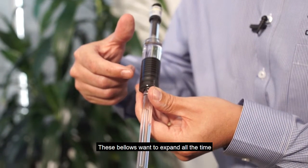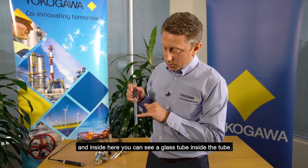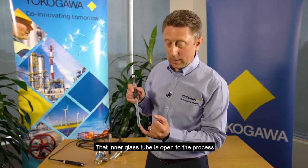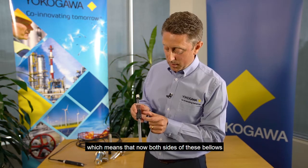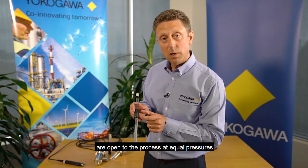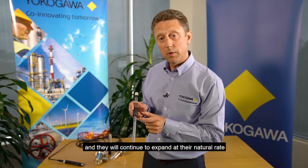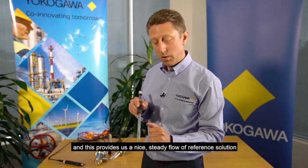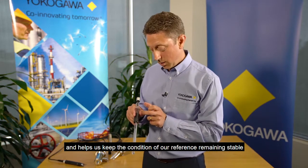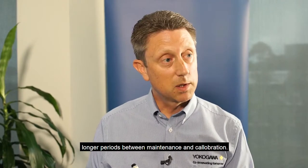These bellows want to expand all the time. Inside here, you can see a glass tube inside the tube. That inner glass tube is open to the process, which means that now both sides of these bellows are open to the process at equal pressures. They will continue to expand at their natural rate, and this provides us a nice steady flow of reference solution. It helps us keep the condition of our reference remaining stable for much longer periods and enables longer periods between maintenance and calibration.